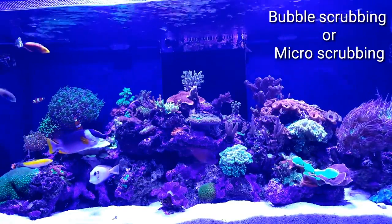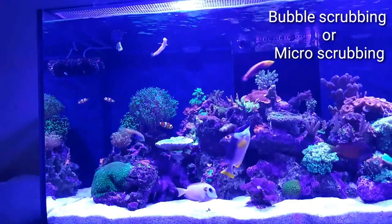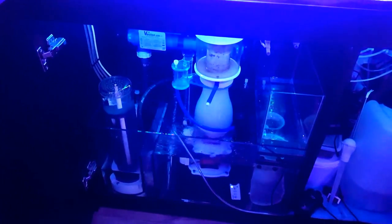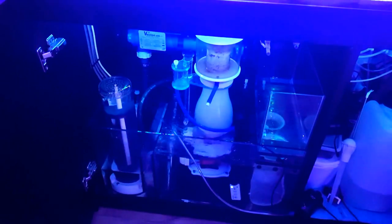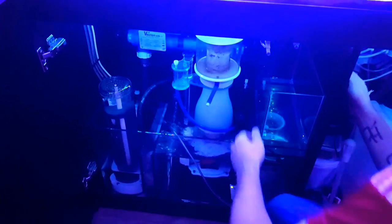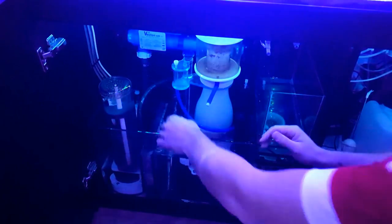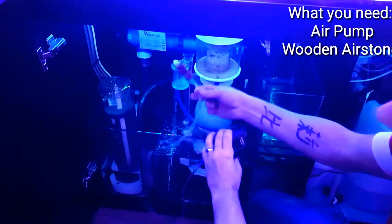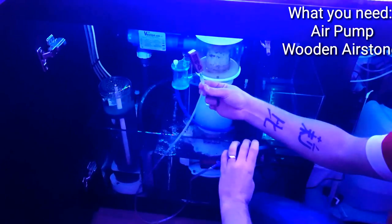Today I'm going to be talking about bubble scrubbing, so let's get to it. Bubble scrubbing is a good way of getting the waste out of your tank. Let me show you the initial setup — it's easy as pie. What you need is an air pump and a wooden air stone. That's your setup for bubble scrubbing.